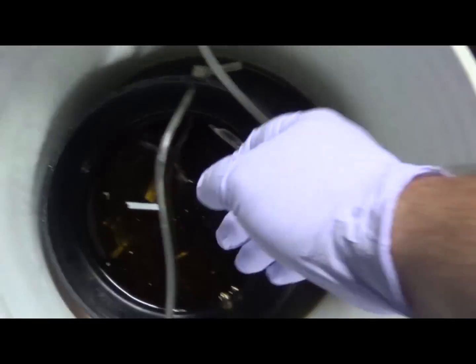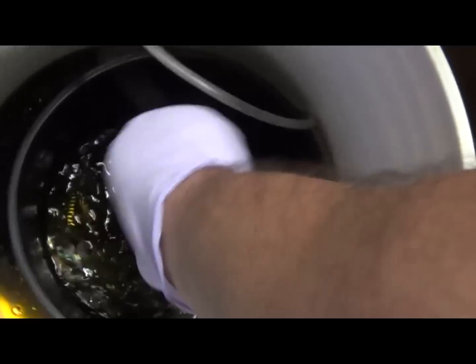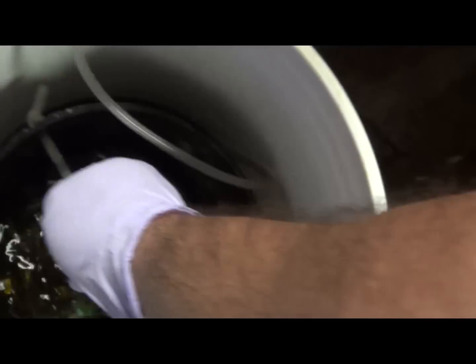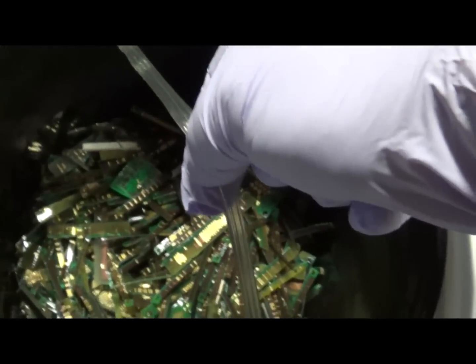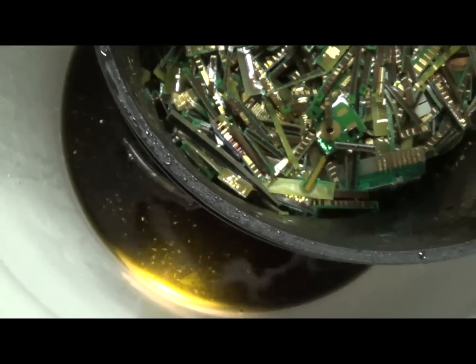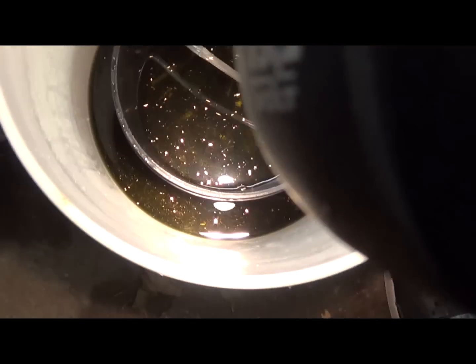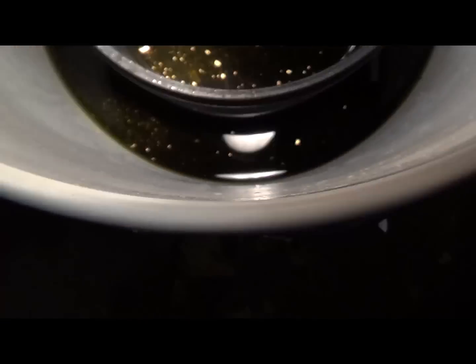Today is Tuesday and this has been in here since Sunday. Just giving it another shake — I shook it up this morning. We've got quite a few of those foils coming off; I'd say at least half of them are off by now. This is starting to look really pretty — you can see all the foils floating around, and there's quite a bit. The solution is getting darker, which is fine.